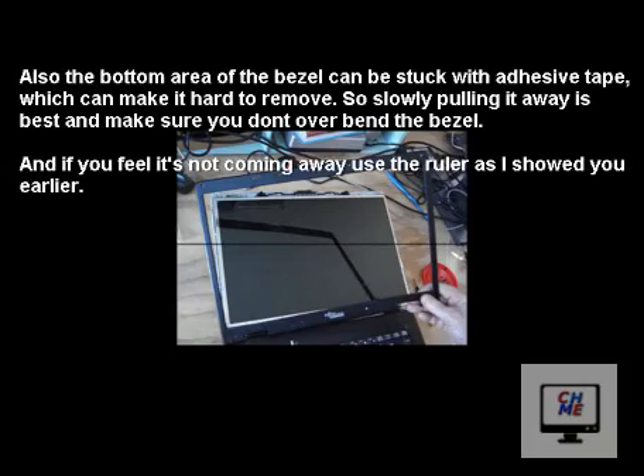On some laptop models there can be adhesive tape used to keep the bezel cover in place, which can make it hard to remove, so slowly pulling it away is best. Make sure you don't bend the bezel too much or you'll break it. If you feel it's not coming away, use a ruler to prise it off between the screen and the bezel.